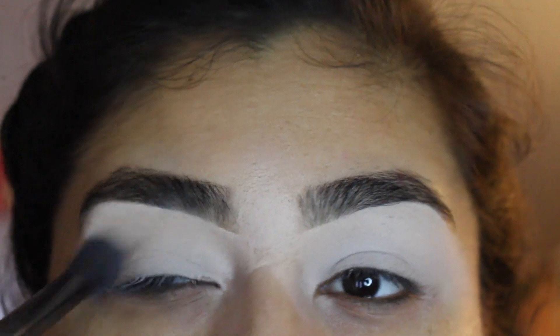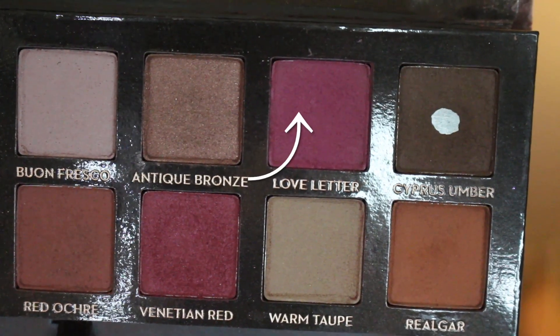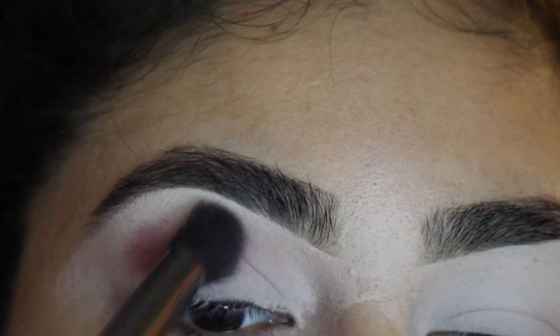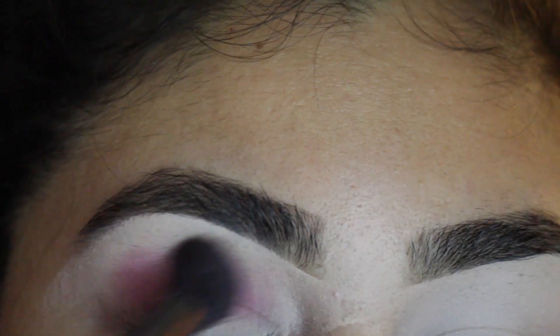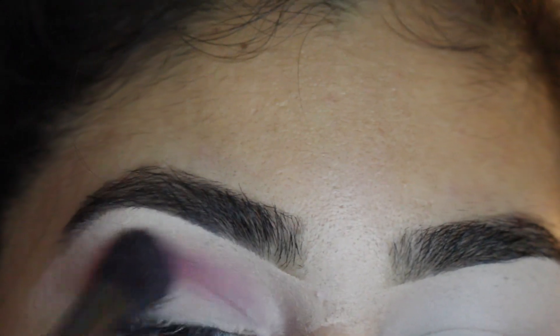Now we're going to go into the palette of Anastasia Beverly Hills' The Modern Renaissance. We're going to go into Love Letter and put that in the crease with a fluffy brush. You want to just keep going in with the color until you're satisfied — I went a couple of times, probably like four. Just keep blending in the crease.